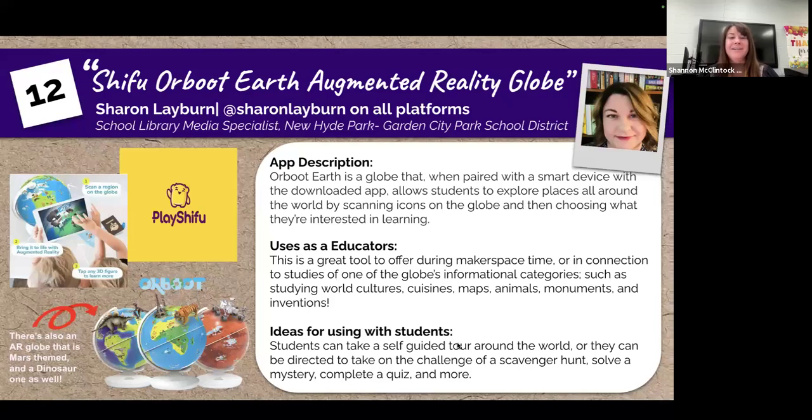Hello, my name is Sharon Leiburn and I'm a School Library Media Specialist in the New Hyde Park Garden City Park School District, which is located on Long Island in New York.